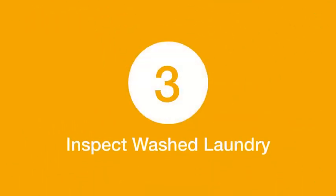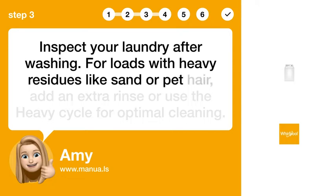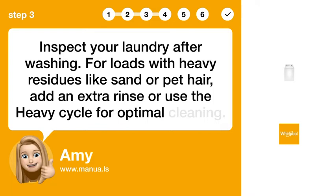Step 3: Inspect wash laundry. Inspect your laundry after washing. For loads with heavy residues like sand or pet hair, add an extra rinse or use the heavy cycle for optimal cleaning.